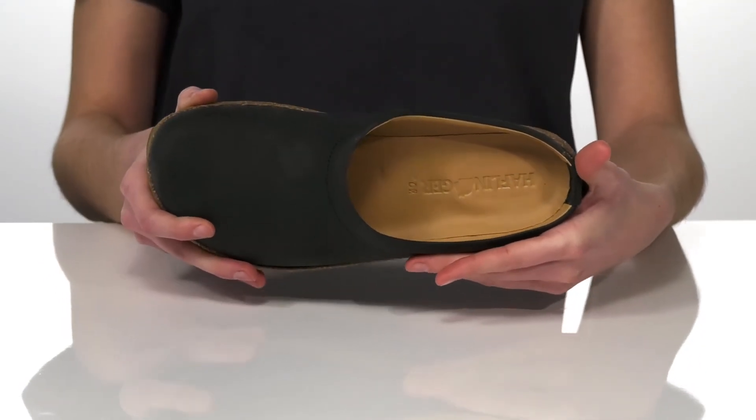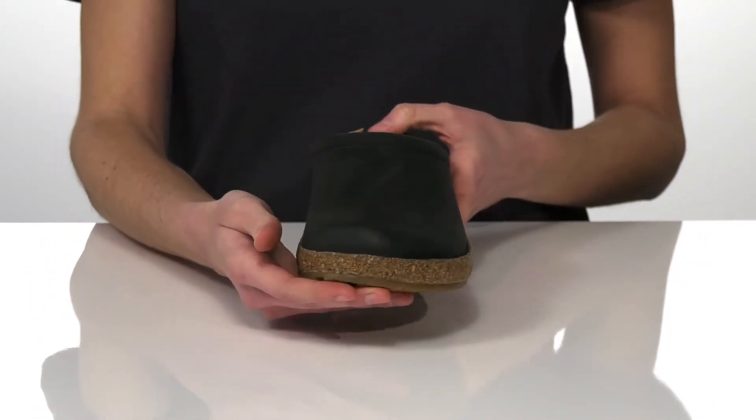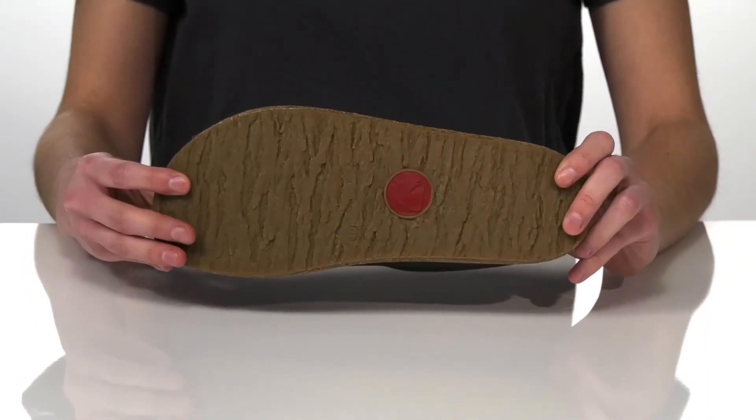The leather will mold to fit your distinct foot shape over time. The upper is also made of leather, there's a rounded toe shape at the front, and it's all on top of a durable, grippy outsole.